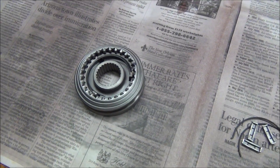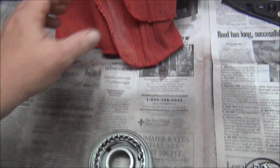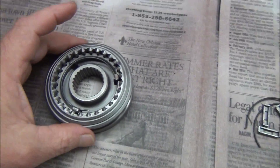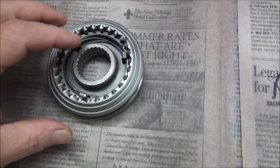Hey fellas, it's 265 Chevy here. We're going to continue working on the transmission. In the last video you saw that we had the front shaft completely built. Now we're going to work on the fifth synchronizer — same thing as the other synchronizers.